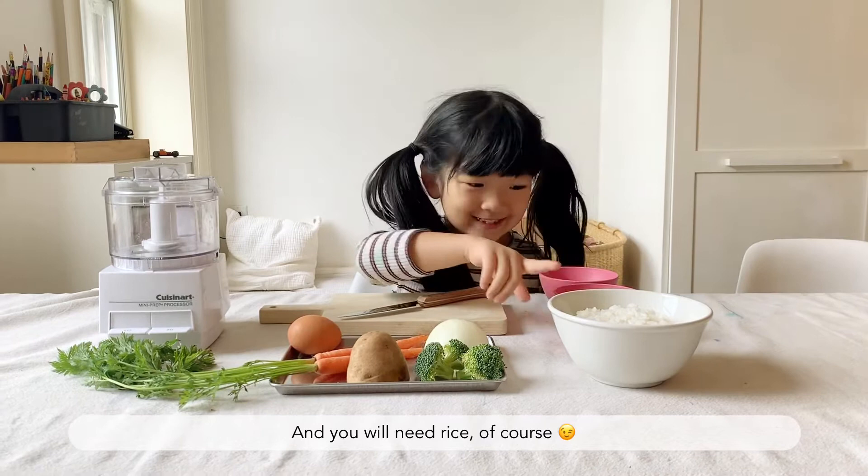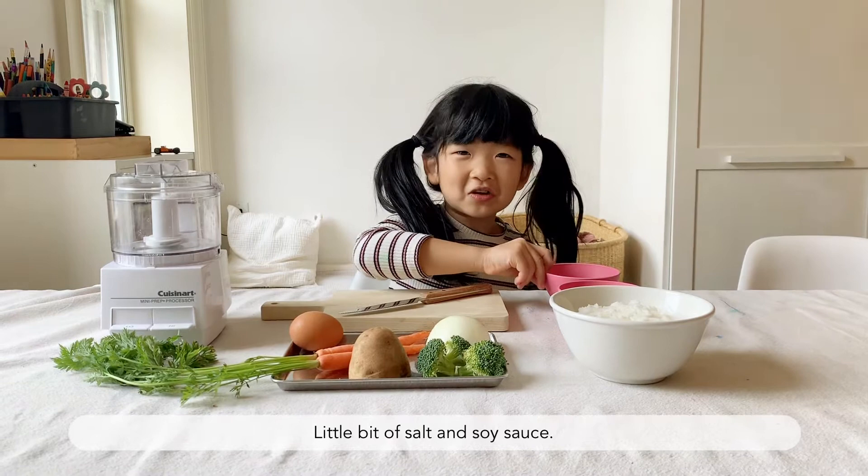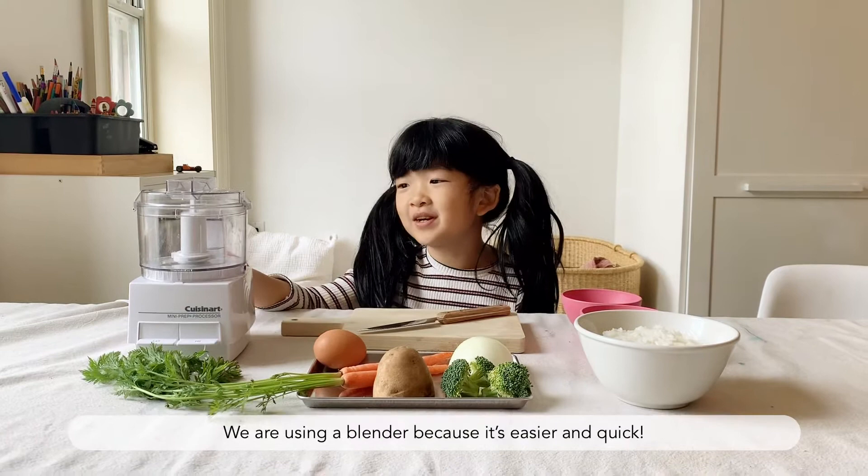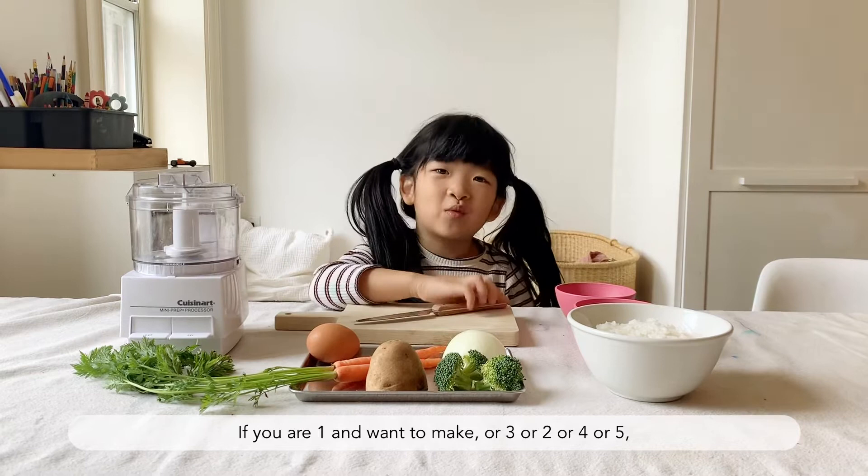Then we will need rice, of course, a little bit of salt and some soy sauce. And then we will need a blender. If you don't have a blender, you could just cut it into really small pieces. We use a blender because it's easier and quick. And we will need a knife.